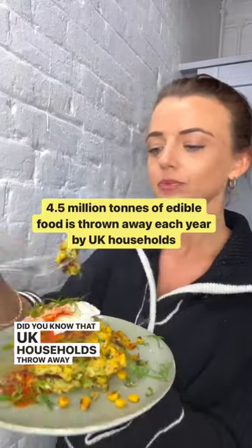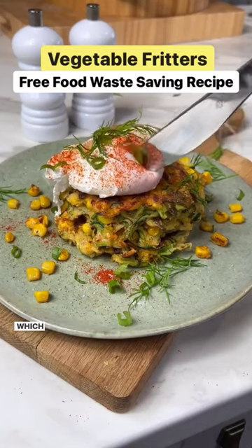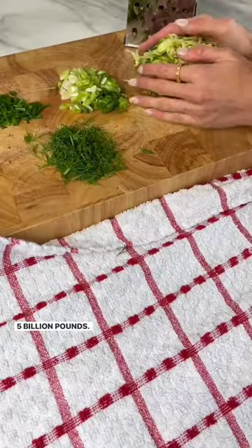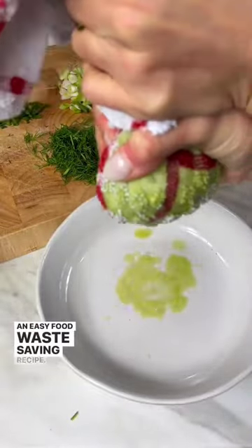Did you know that UK households throw away 4.5 million tonnes of edible food each year, which is equivalent to a mind-blowing 3.5 billion pounds. This week is Food Waste Action Week, so we wanted to show you an easy food waste saving recipe.